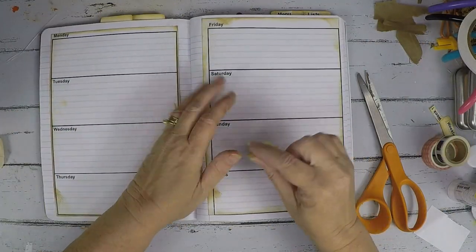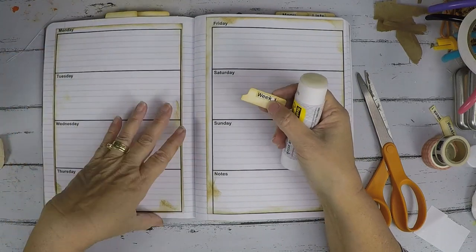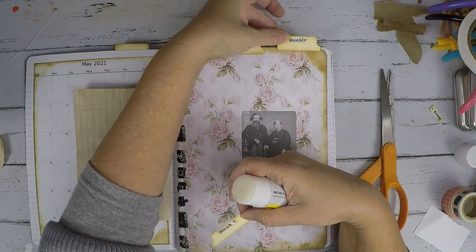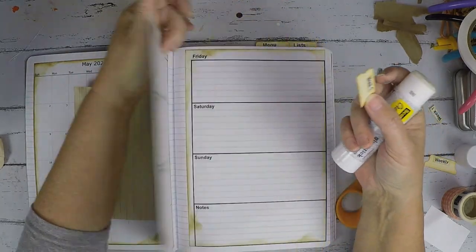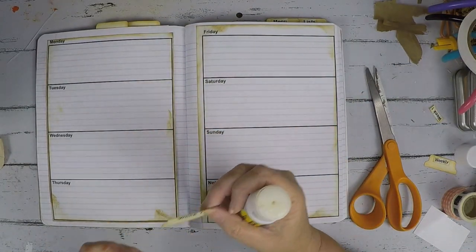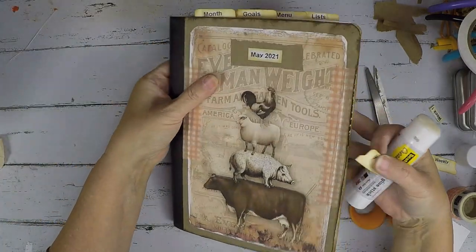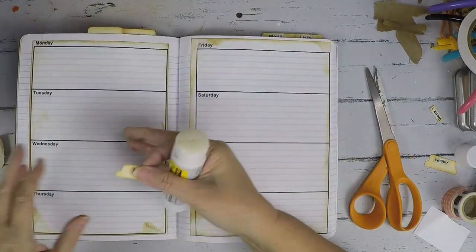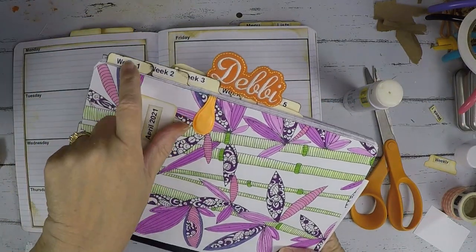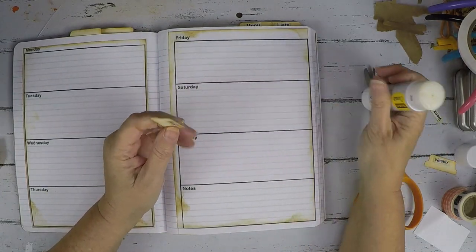Then I start in on the weeks. I miscounted my pages so I was supposed to have an extra page for a weekly heading, but I don't have that extra page so we're going to roll with the punches and go right into the first week. The first week — these are the tabs at the top, and I'm going to put the weekly tabs on the side. I did that last month and I loved it. I can just put my finger on it and turn right to the week I'm in. I love using that.